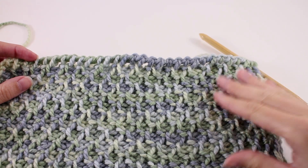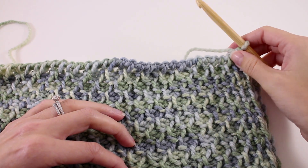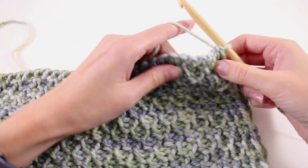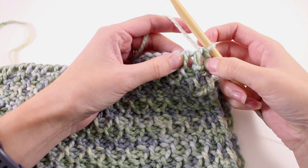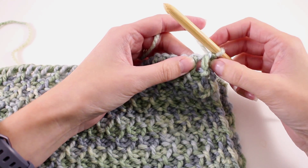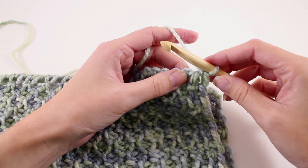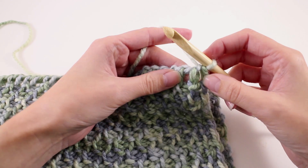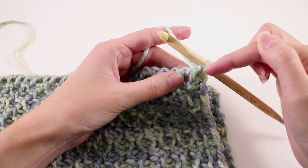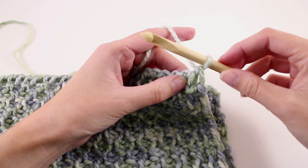Once you have finished the length of your cowl, the last thing we're going to do is bind off in pattern. You need to have finished the return pass of a row one, so we're going to pick up on our bind off row with a simple stitch. If you are off just a little bit, honestly it's not too big of a deal — the main goal is that we are binding off in pattern. For the bind off row in Tunisian crochet, we're going to work across the row but bind the stitches off as we go. So we're not really collecting them on our Tunisian hook anymore.